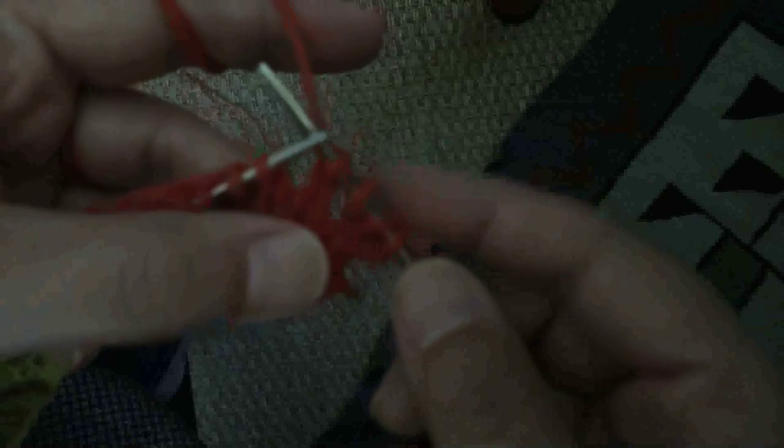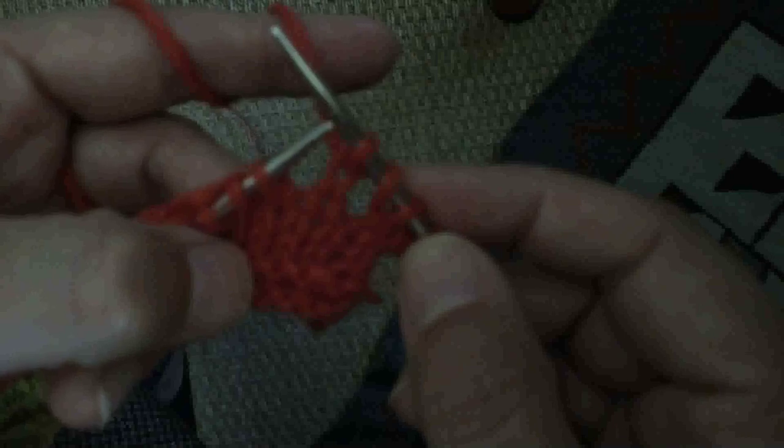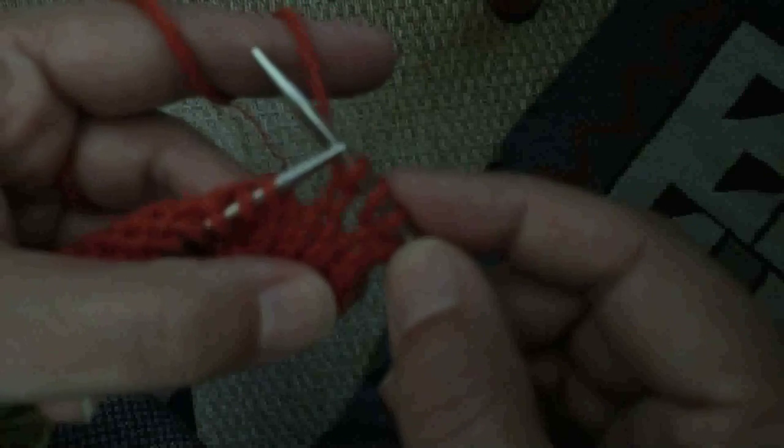It's hard to tell from here, but just believe me — this is a lot looser. You can probably see there's quite a bit more of a hole under there. It just makes it easier to open up that lace later.